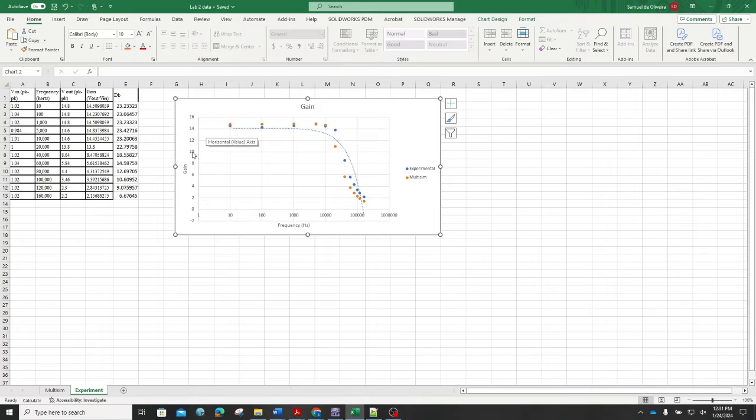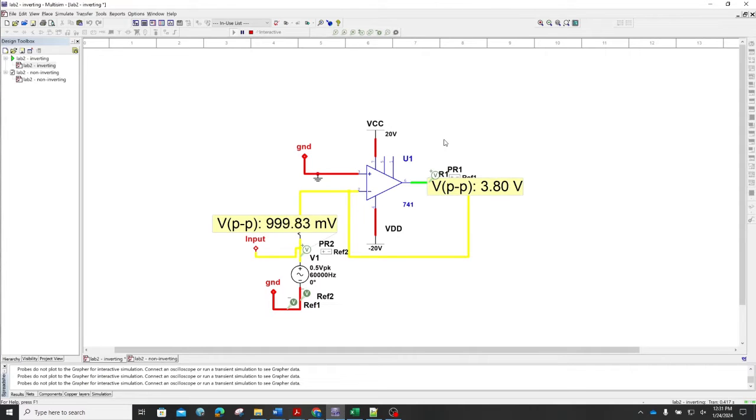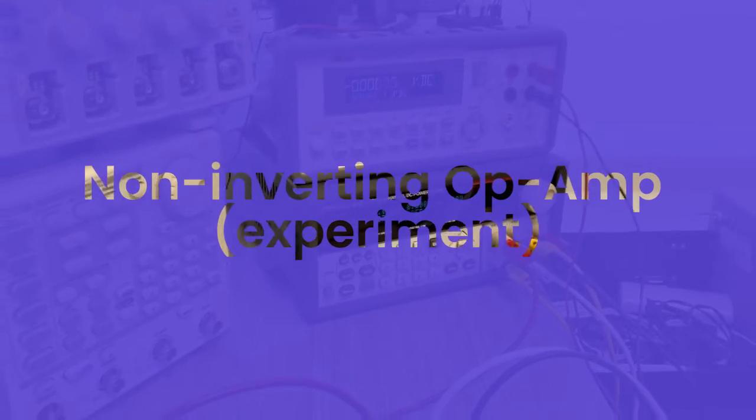Eventually we tabulate these results — we get our Multisim values, our experimental results, and then compare. Here I have gain plotted as a function of frequency, which I can add to my report to see how they differ. Just make sure you configure the 741 op amp in Multisim properly, providing plus 20 and minus 20 at the correct supply rails. That concludes the inverting amplifier portion of this experiment.